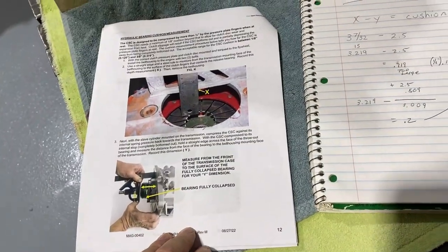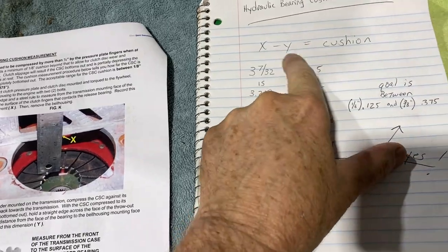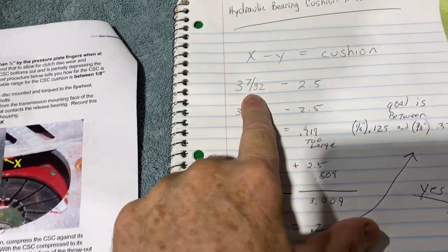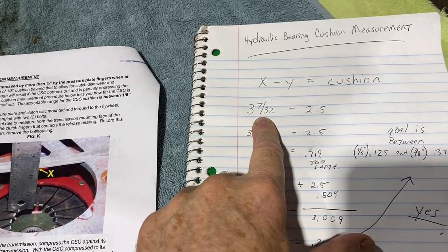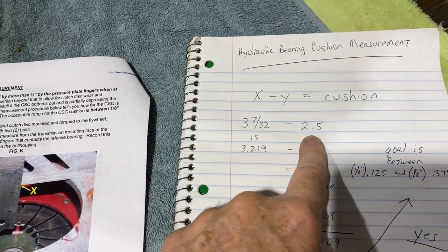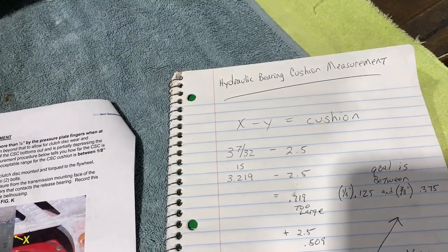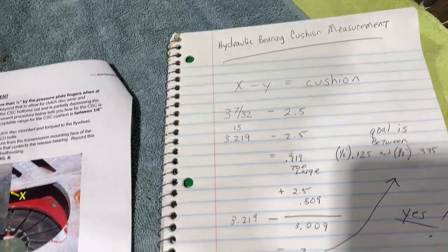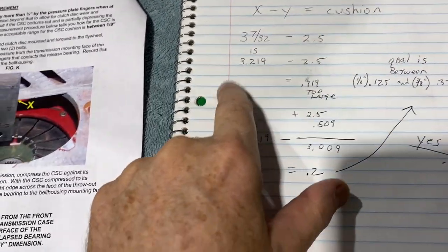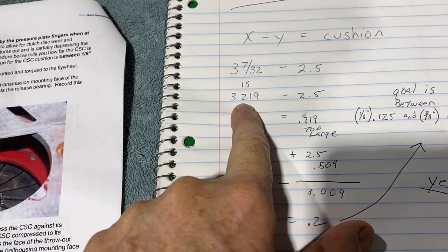Let me show you my measurements so you can see how this is figured out. The formula is basically X minus Y equals the cushion. The X number was 3 and 7/32 inches — the measurement from the back of the bell housing to the pressure plate fingers. The distance from the compressed hydraulic bushing to the surface of the transmission was 2.5 inches. 3 and 7/32 is 3.219 inches.